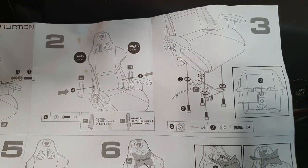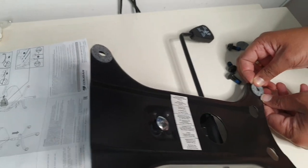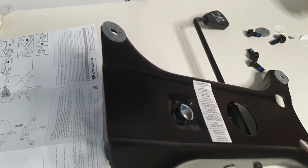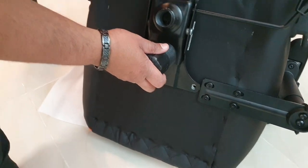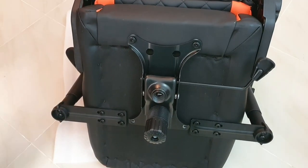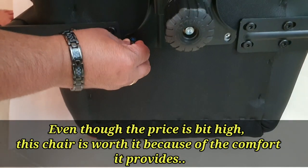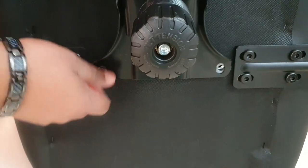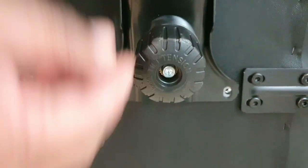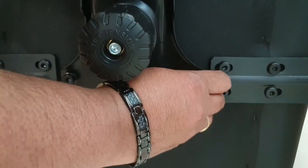To assemble and fix the chair, there is no confusion. By lifting the chair into position, the chair is very comfortable.